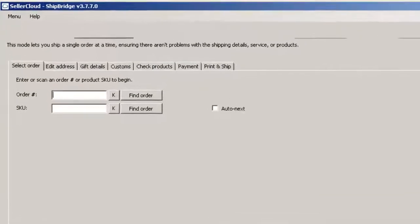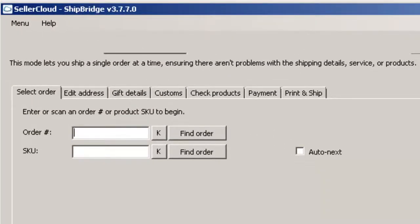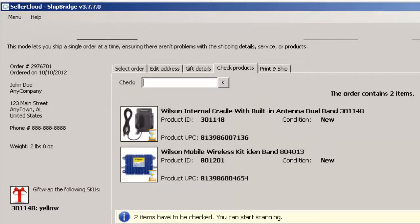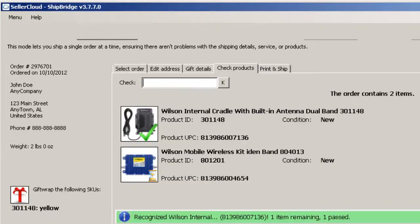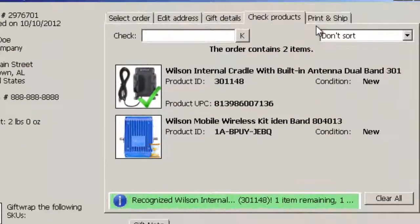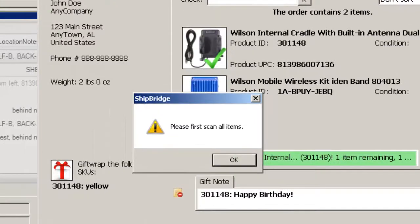When shipping orders, ShipBridge's Scan and Ship feature ensures that you will get it right the first time. The Scan and Ship feature double checks that an order is correctly filled by requiring a scan of each individual item before they are packaged. Scan an item or enter the SKU and UPC numbers manually, and Scan and Ship will verify that the items assembled for shipping match the purchase order. Scan and Ship will also ensure that no items are missing from the shipment by preventing an order from being shipped until all items are scanned and matched.